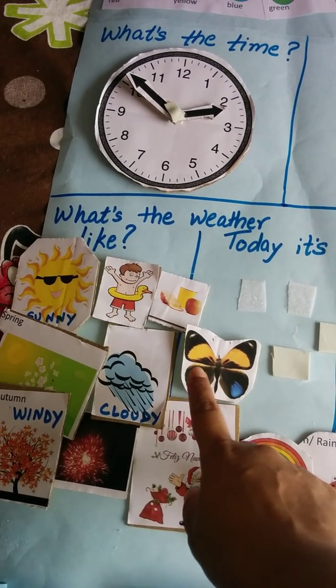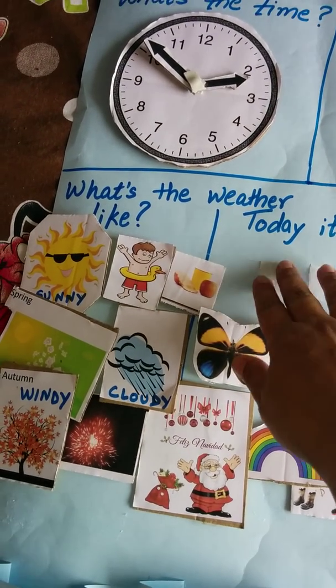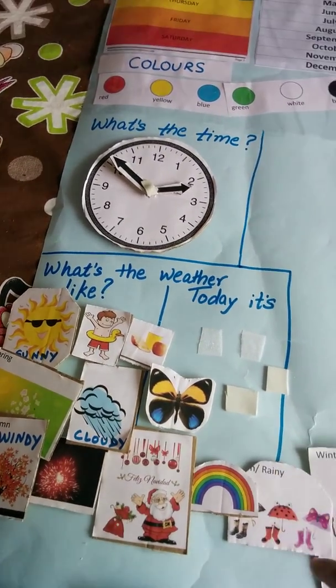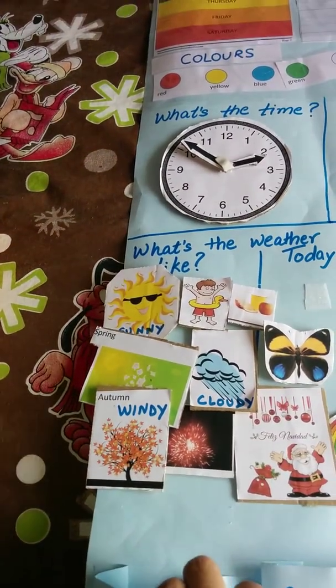I've also kept this a bit conversational — like in summers we drink juice and we go to the pool, and in rainy season we use an umbrella and boots and there is a rainbow, and in spring there are butterflies that we catch in the garden. I've kept a couple of velcro tape sections open for him to mix and match and play.